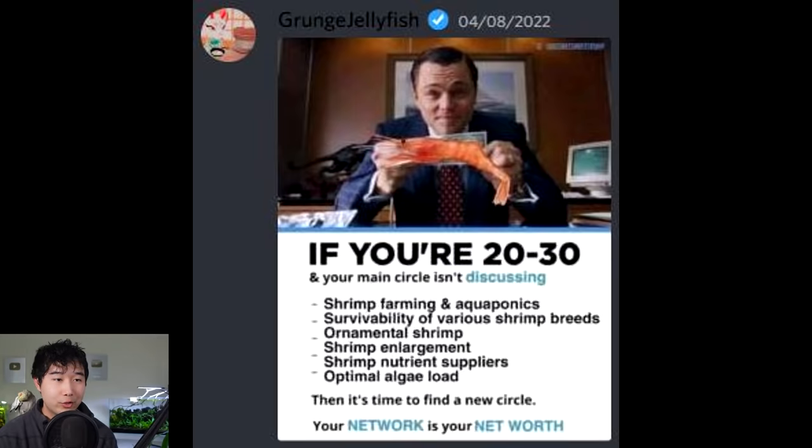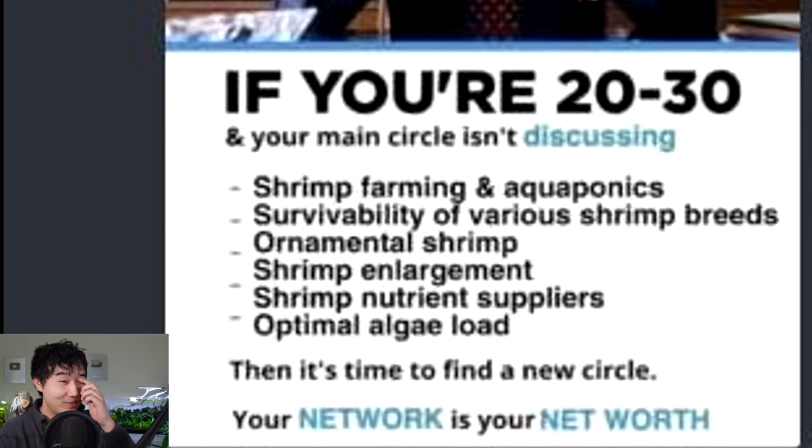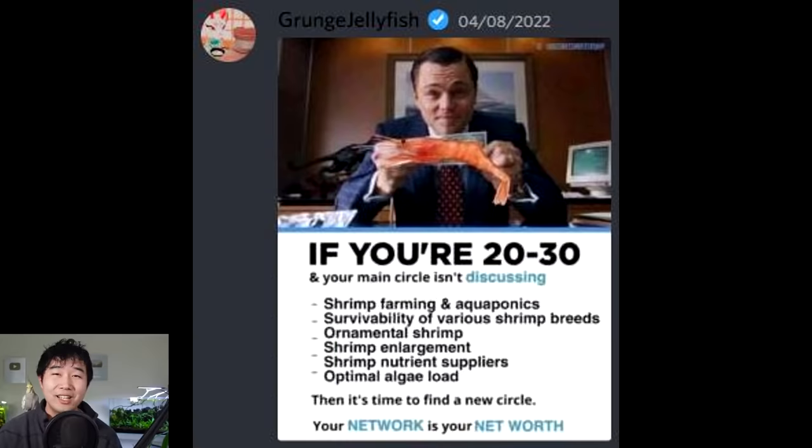If you're 20 to 30 and your main circle isn't discussing shrimp farming and aquaponics, survivability of various shrimp breeds, ornamental shrimp, shrimp enlargement, shrimp nutrient suppliers, optimal algae load — it's time to find a new circle. Remember, your network is your net worth. Incredible advice. The shrimp on Wall Street.